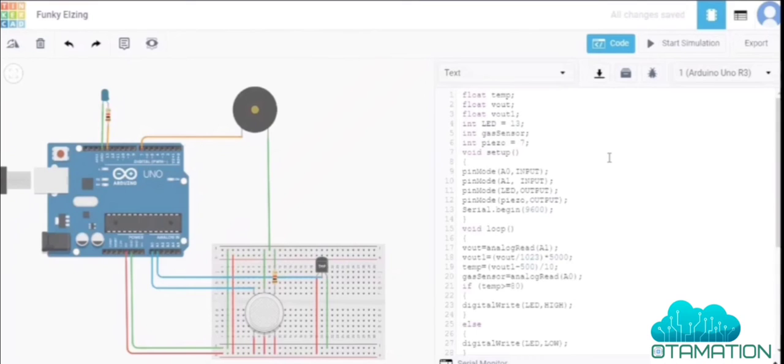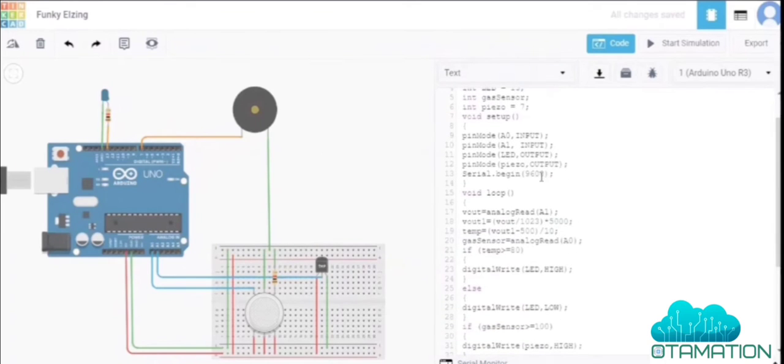In the void setup section, A0 is set as input for the temperature sensor and A1 as input for the gas sensor. The LED on pin 13 and the buzzer on pin 7 are set as outputs. Serial.begin is also activated.